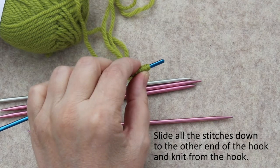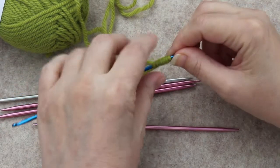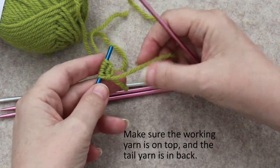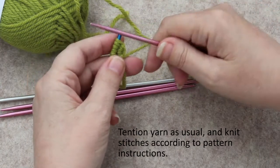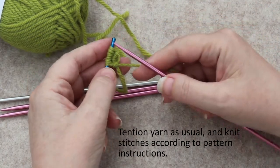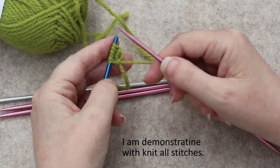Many crochet hooks these days you can't do this, so you would need to slip them all onto one needle to do the next steps. This is the front of the work, so you want to make sure your working yarn is on top and your tail is down below. Grasp your working yarn and tension it the way you usually would with knitting.